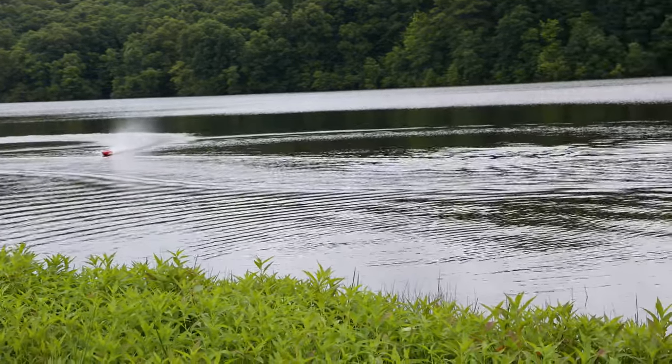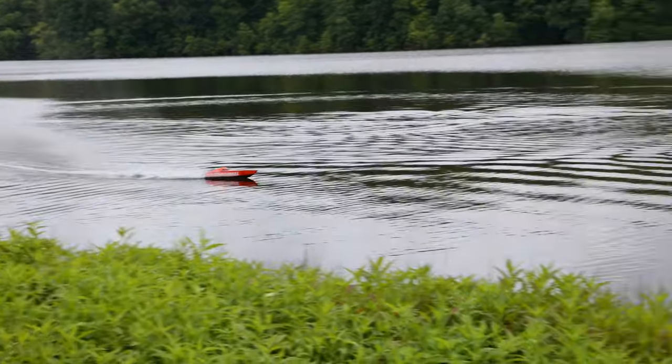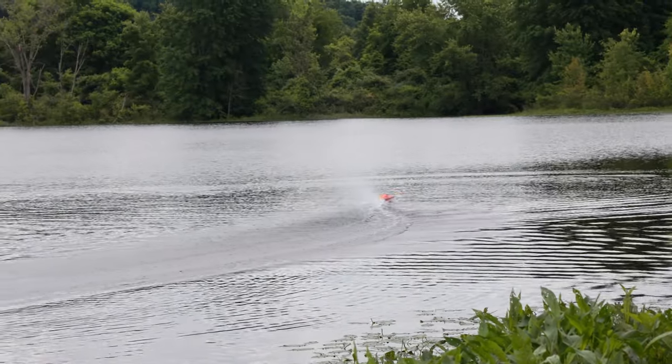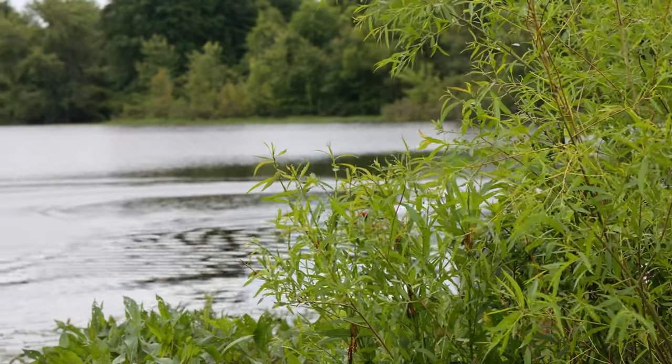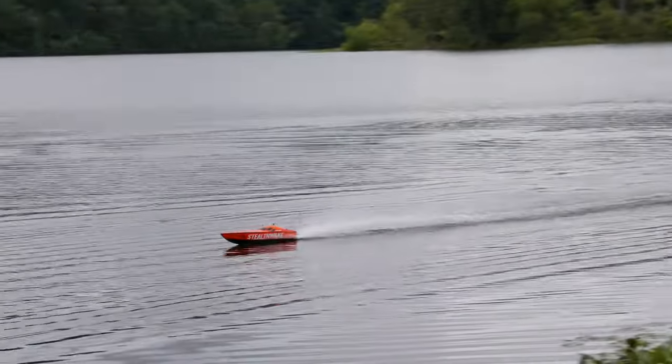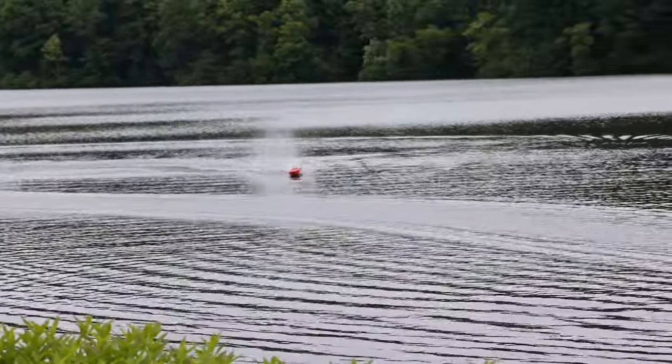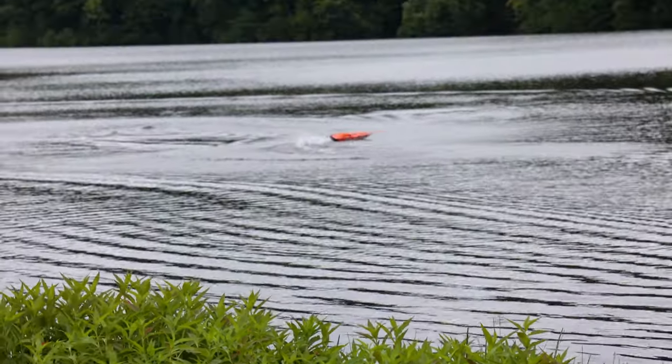It's really impressive for this size of ready-to-run boat with a name brand. This is not bad at all. It's very rare to find a boat this big at that price point, especially coming with everything you need to run. And it'll turn on a dime too — look at that!